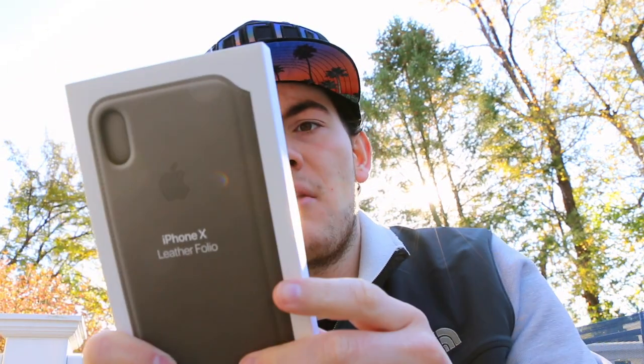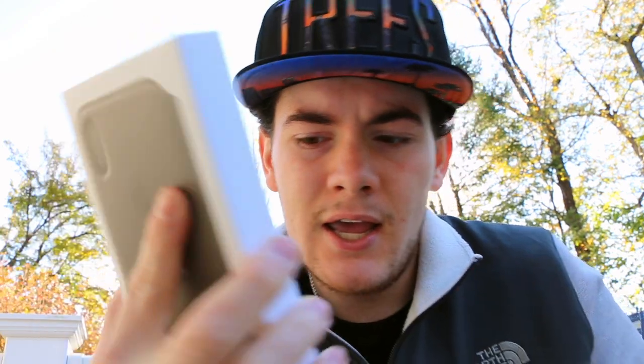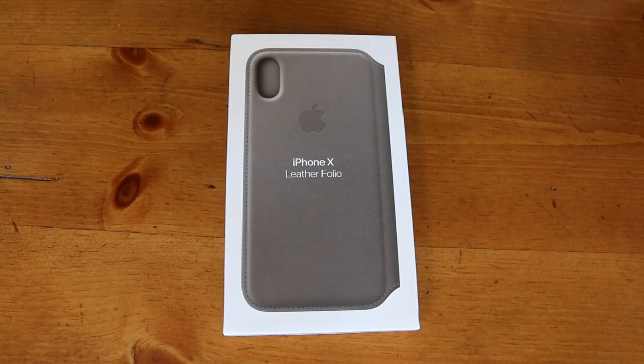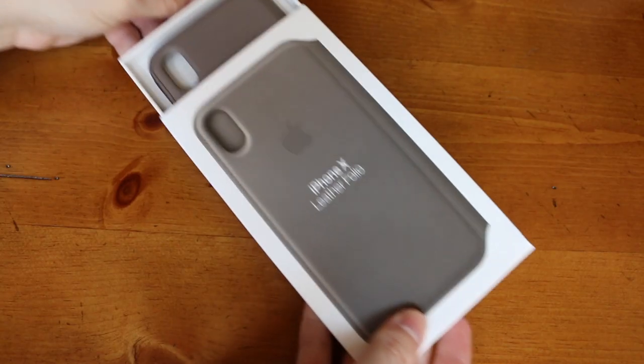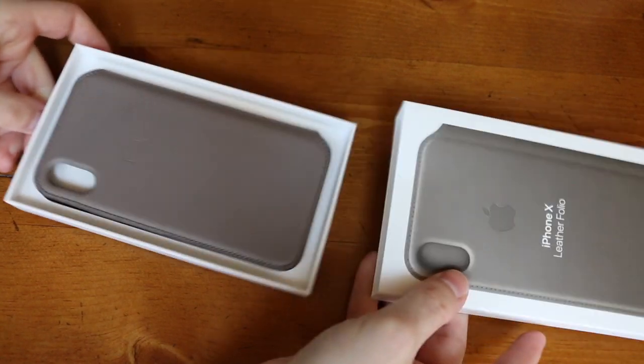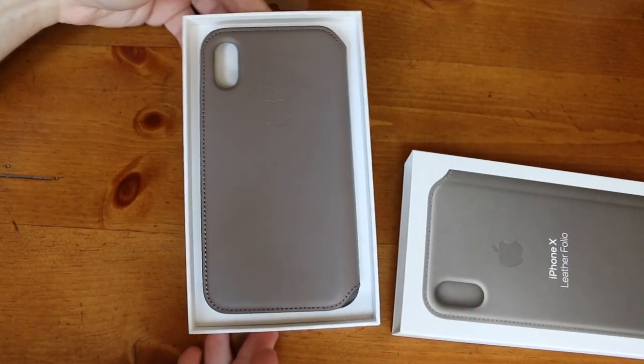So as you can see from the packaging, I got it in taupe, which I think is a nice neutral color, especially for the silver iPhone X. On the back, it just shows off the folio — it's like a little diagram. The packaging is very minimal, not too elaborate whatsoever. To tell you the truth, I would expect more from a $100 case, but it is what it is.